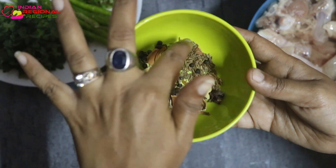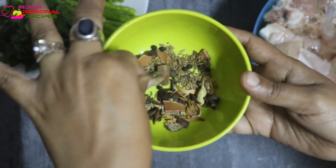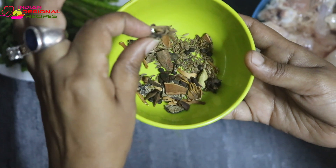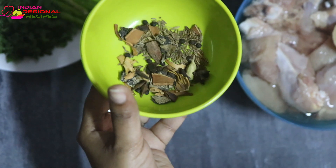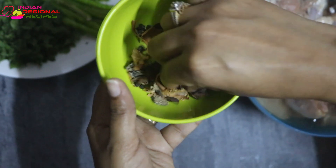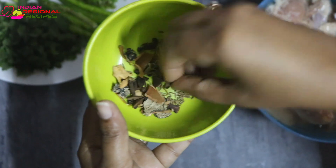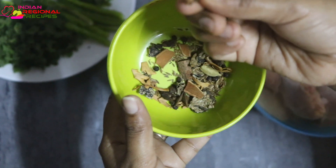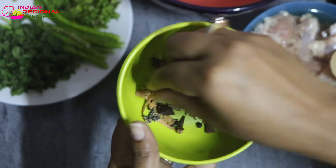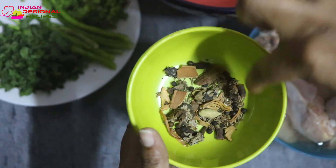Here we are preparing the biryani masala. The ingredients required are 10 to 15 peppercorns, some cumin, a small piece of mace, a small piece of cinnamon stick, one cardamom, three cloves, a small piece of stone flower, and a small piece of star anise.